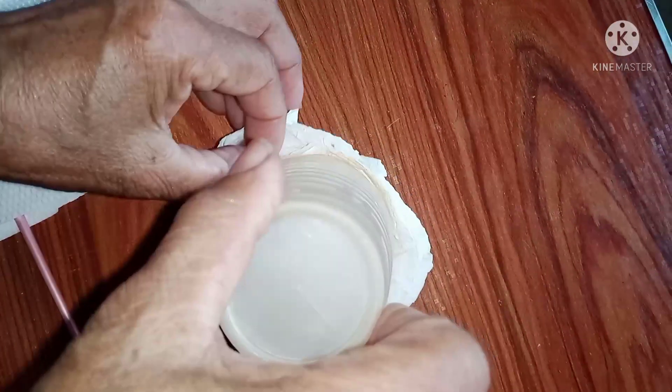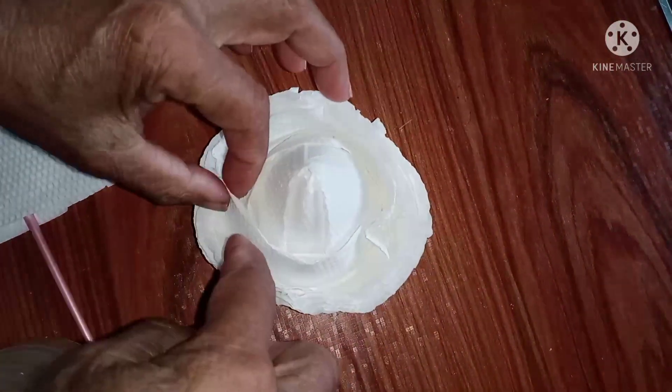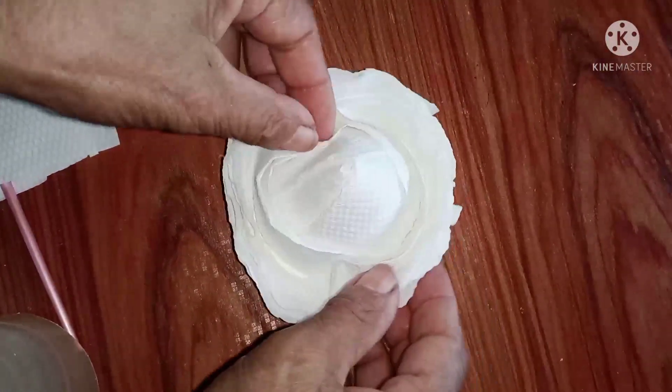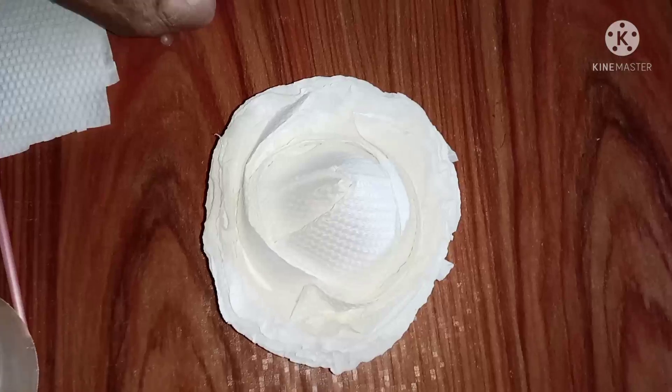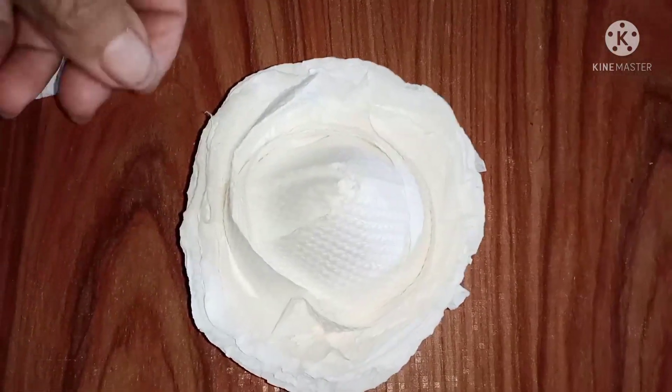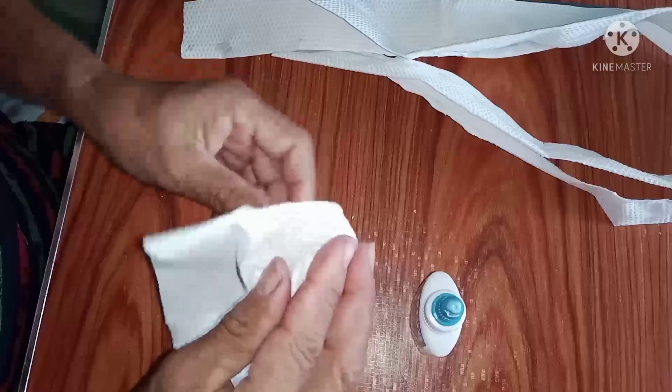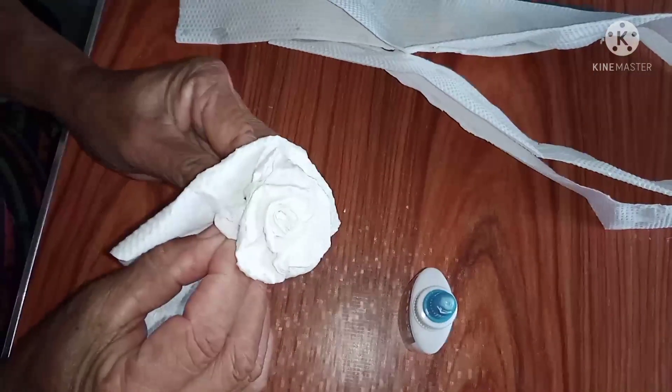Then makakabuo na po kayo ng flower. Lalagyan nyo lang po ng paste or padikit itong bawat tissue. Then gugupitan po ito ng mga laylayan itong tissue paper.